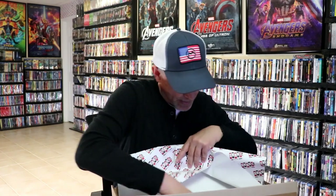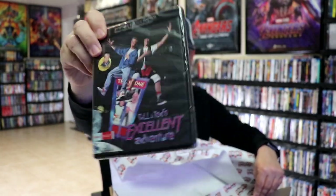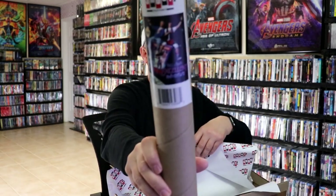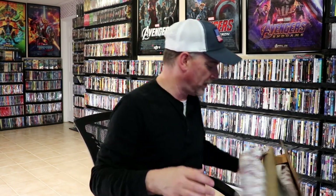Next up, it's a similar situation. We have Bill & Ted's Excellent Adventure 4K release. It did not ever come with a slip, but I was able to get that with a poster. So happy to have that one. I really do enjoy Bill & Ted's Excellent Adventure, so it's really nice to have that one on 4K.